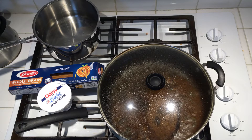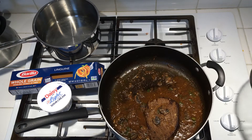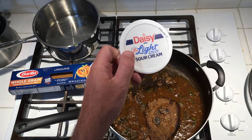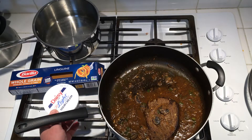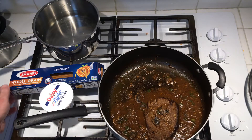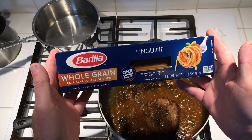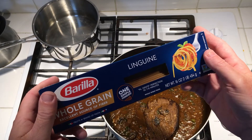For lunch today I made a smothered beef roast with an onion and mushroom gravy, and I still got one piece of the roast left. So what I'm gonna do — not really beef stroganoff but kind of sort of beef stroganoff — I got some light sour cream I'm gonna mix in with it, and I'm also gonna use some linguine for my noodles, probably one ounce.